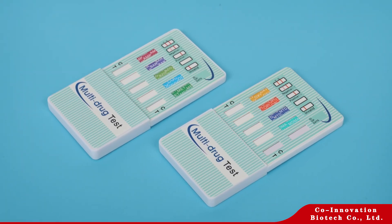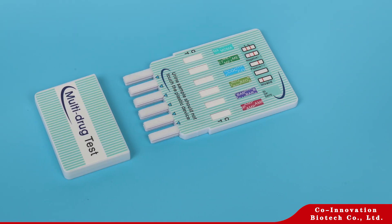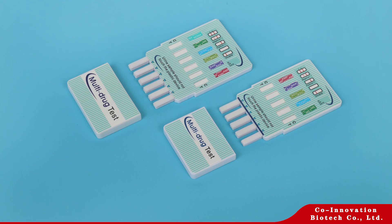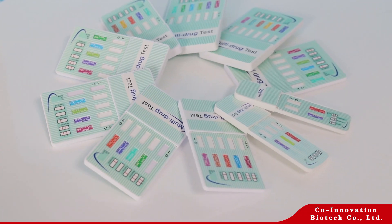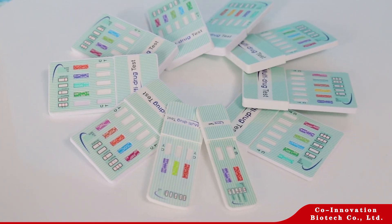The One-Step Multi-Drug Test Dip Card is a simple and all-inclusive drug screen. Two to twelve drugs can be screened at one time. It is over 99% accurate, and is simple and easy for both professional and home drug testing.